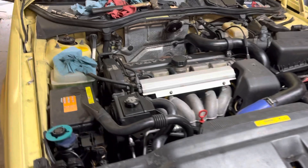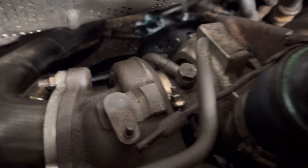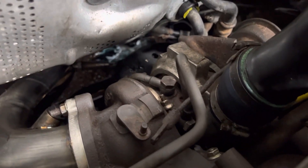I spent a bunch of time last night getting this done. What we have here is the T5R. I switched to a 16T — this is a used one, with about less than half the miles the original one had.